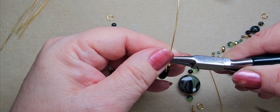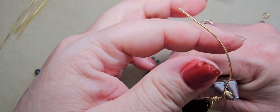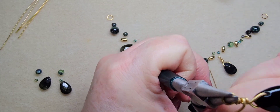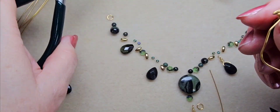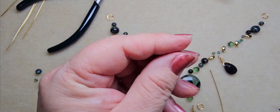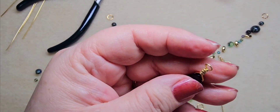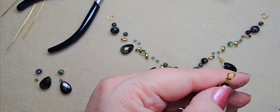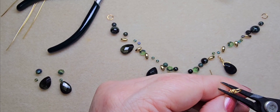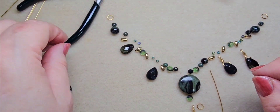Bring it up on the pliers, bend it up and over the pliers, rotate the pliers so I can bring the wire all the way around the pliers. Now we're going to wrap — just the back. It doesn't look very pretty, does it? There we go. Two more.